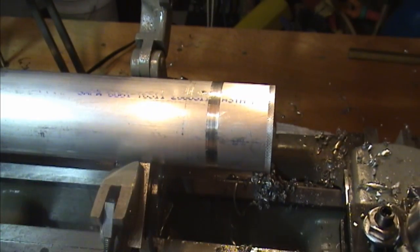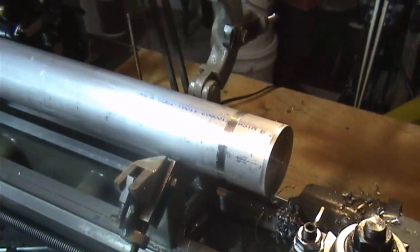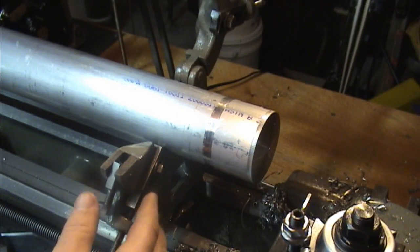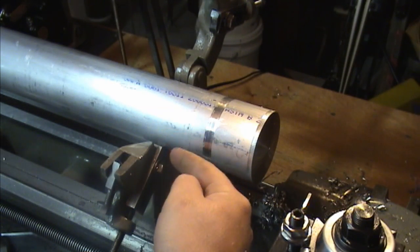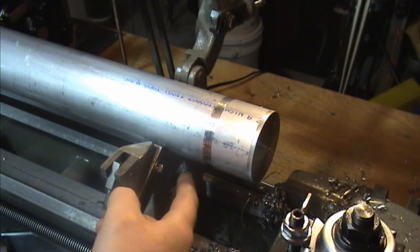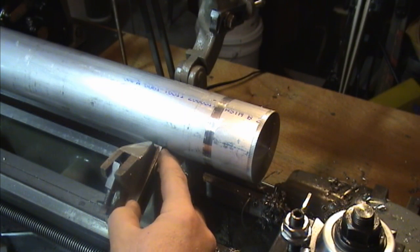That ridge was caused by my jaw placement when I took this steady rest apart to clean and paint it. I had numbered the jaws and labeled the top jaw but forgot to label the side, so I had a 50-50 chance of putting them back in the same direction. Basically, you spin this way all the time so you wear a divot - you take material off of this side and raise it on the other side. I basically have these two jaws the wrong way around, so I have the raised material on this side, and there's a little nick in the tip of that jaw which actually gouged and made that mark.